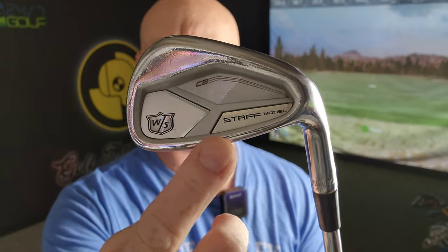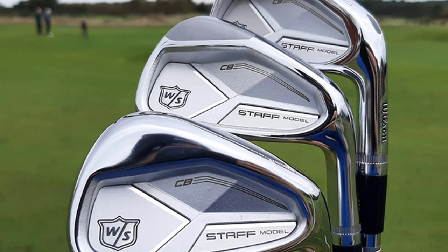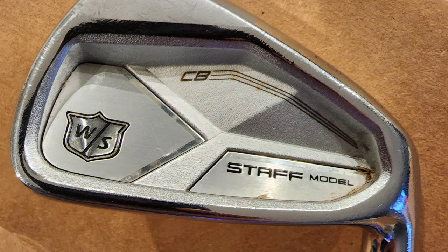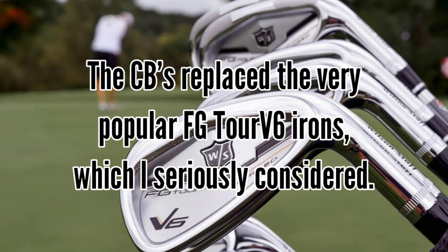Let me tell you about the club itself — the Wilson Staff CB Forged. Right here it says 'forged,' almost like a watermark. Look at the back of this club — it's beautiful. These are used clubs; I think they came out in 2021. I had them cut an inch off the shaft and re-gripped. These are True Temper S300 stiff shafts, one of the most common shafts out there.